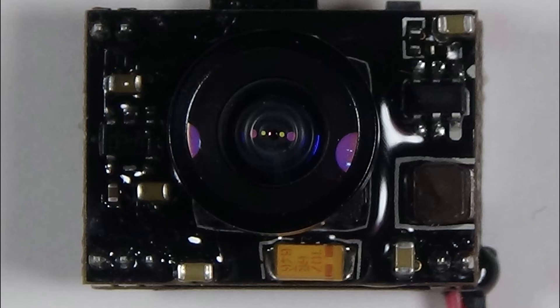Hey guys! In this video I would like to talk about a problem I ran into with my TX-03 all-in-one FPV system. I used this camera on my Tiny Whoop and it is connected directly to the 1S battery that is also powering the copter.